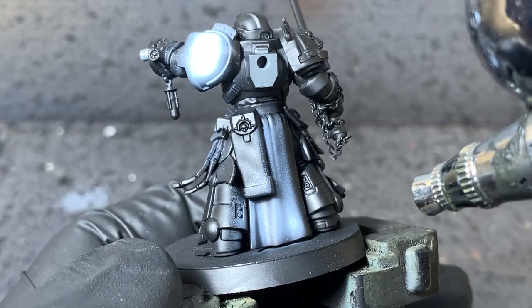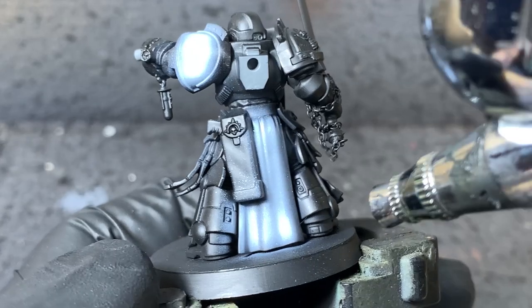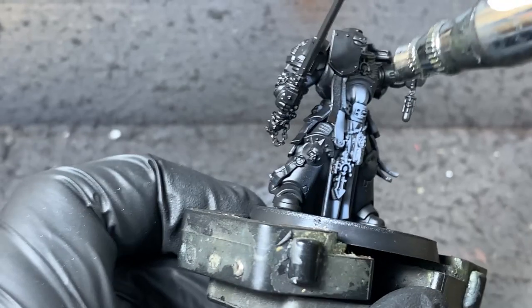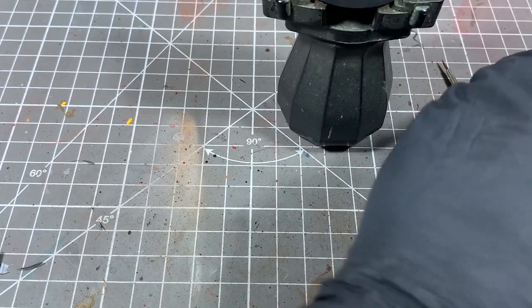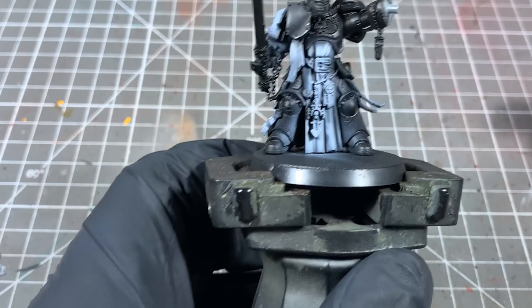If you haven't got an airbrush, you can quite easily just use a brush — it's just going to take a little bit longer. Don't worry if you hit some of the black areas; we're going to go over later and tidy those up. For the gold parts, we're going to use Games Workshop Retributor Armour Gold and just apply that straight from the pot over all the gold areas.